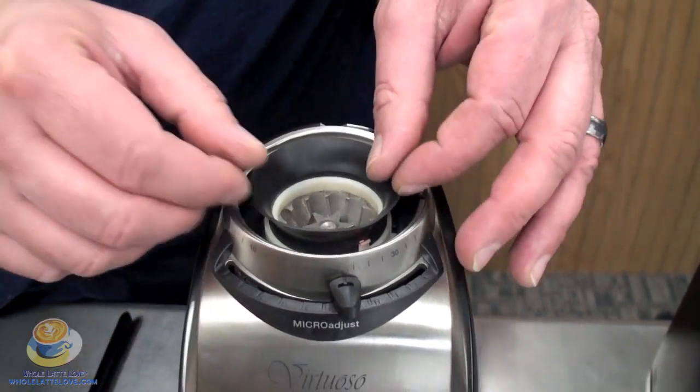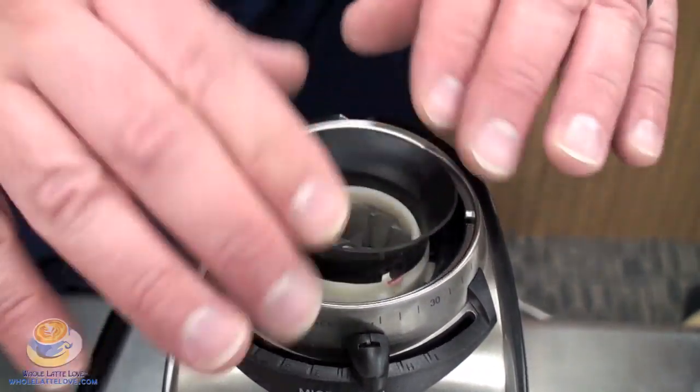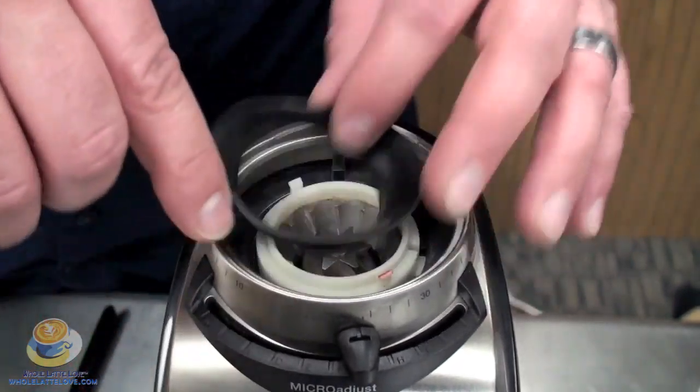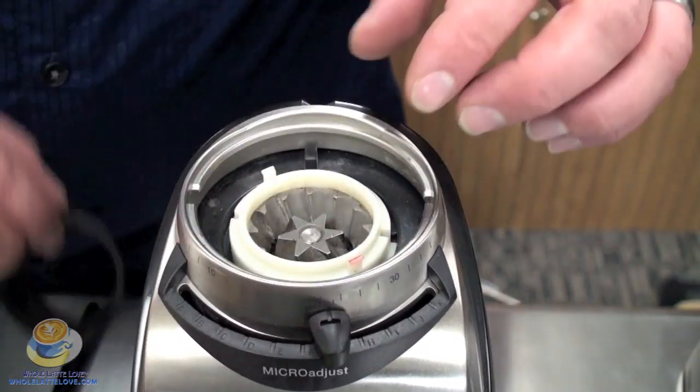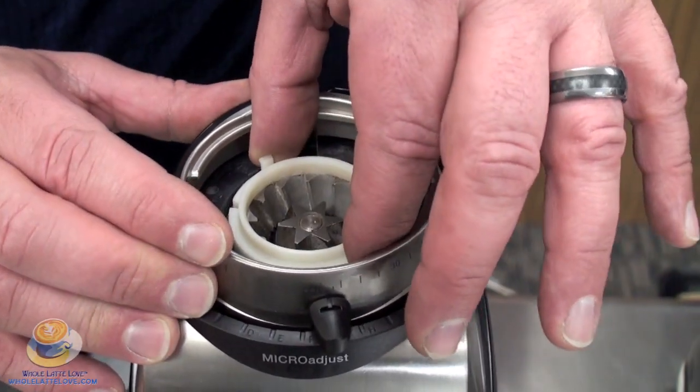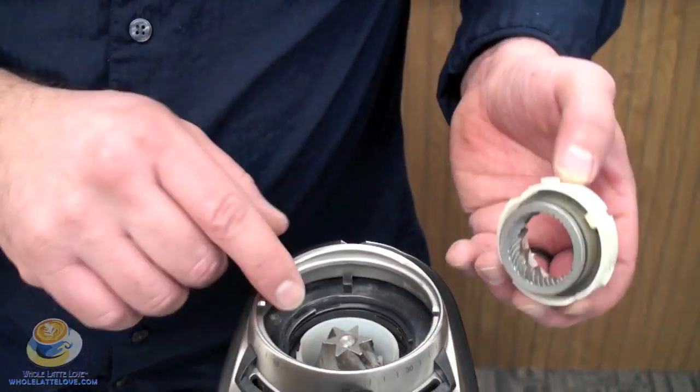To be able to get to your burrs, it's pretty simple. What you're going to do is take off this rubber gasket — this keeps beans from dropping down into this space here. That just simply hooks into the plastic retaining ring. That comes out, as simple as that, and you've got your upper burr and your lower burr.